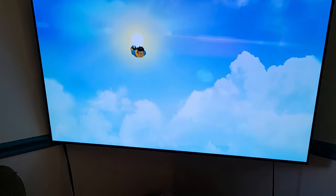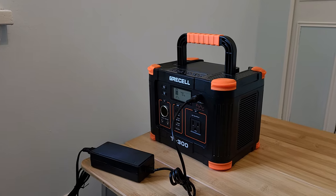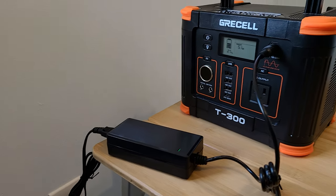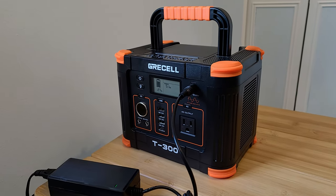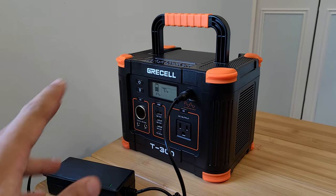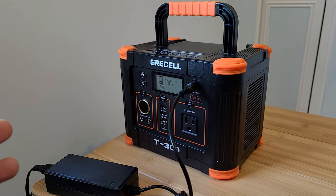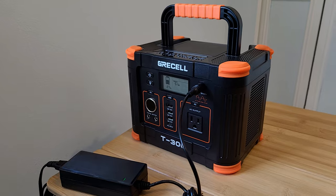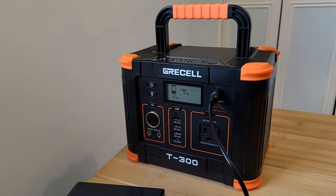Let's check out the recharging through the DC input port. The AC charger is recharging the power station at about 51 watts — the spec says 60 watts, but 51 is close enough. Overall, I think this is the weakest part of the power station. With a 288 watt hour capacity going from 0 to 100 at this speed, you're looking at about 6 hours for a full charge. I think they should have gone a lot faster.